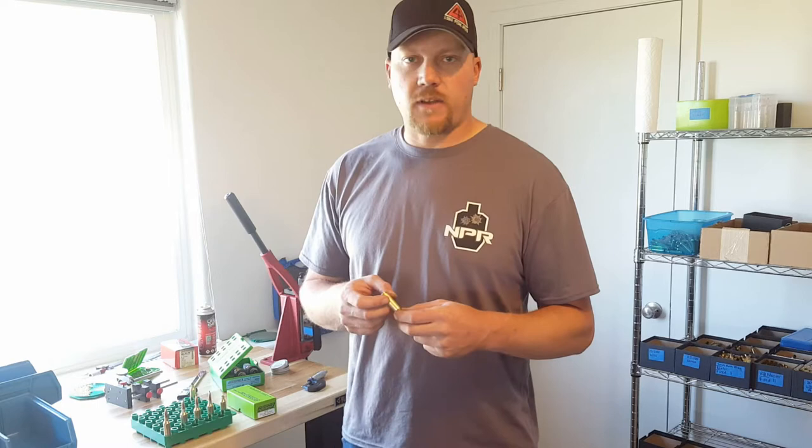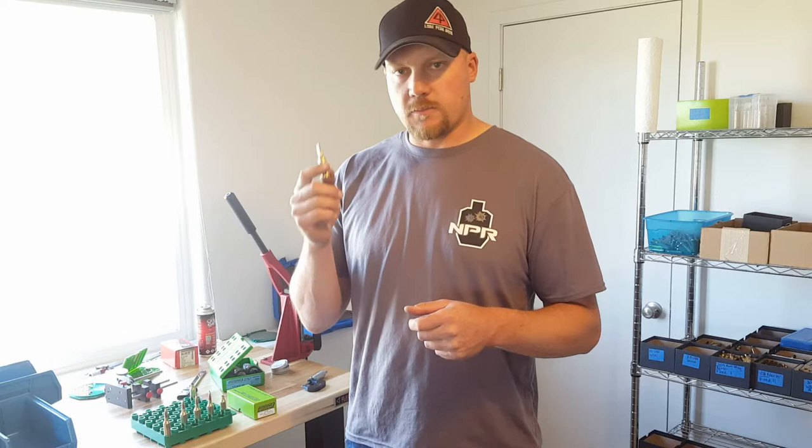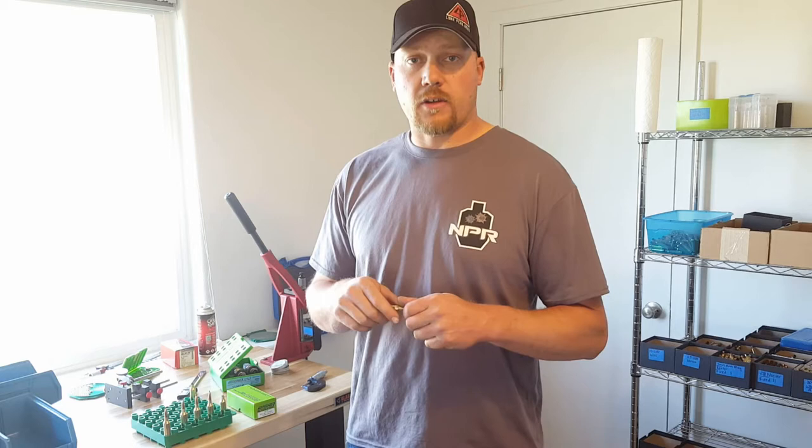Hi, this is Eric from Blue Mountain Precision. We're pushing the 6.5 SOM cartridge a whole lot these days. I love it — it's an awesome caliber. Lots of power, hard-hitting for a 140 grain bullet. This thing will do some dramatic damage on any kind of game animal you're hunting, or perform very well in a long-range competition.